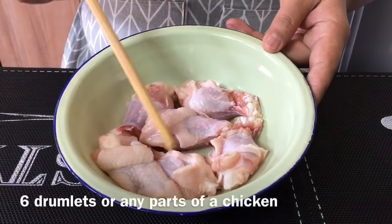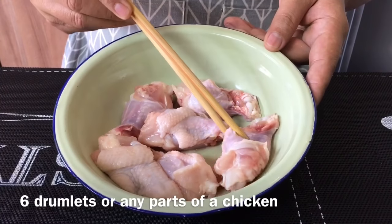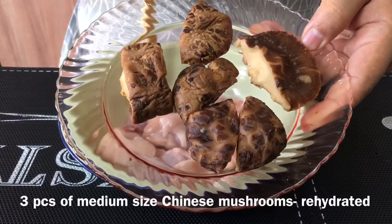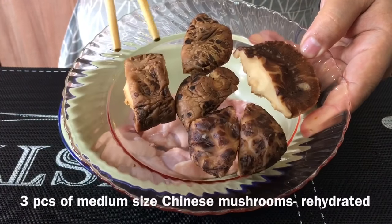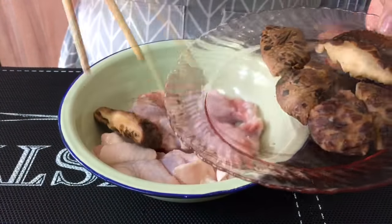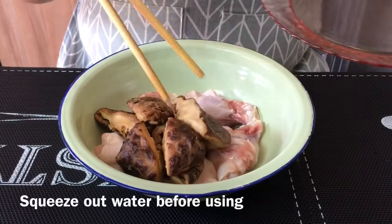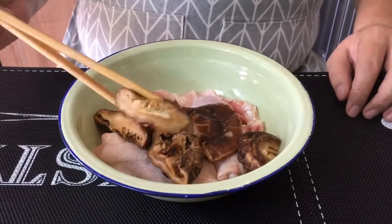First we will need 6 drumlets. You can use any parts of the chicken if you want to. 3 pieces of medium sized mushroom. I've hydrated them and cut them into pieces. You just need to soak them until they are soft, squeeze them dry before you cut them, and also remove the stem.